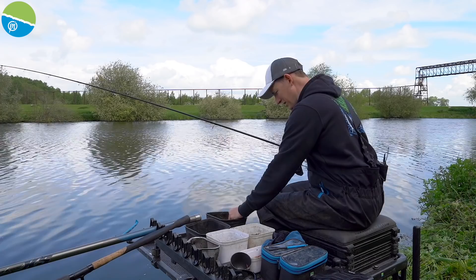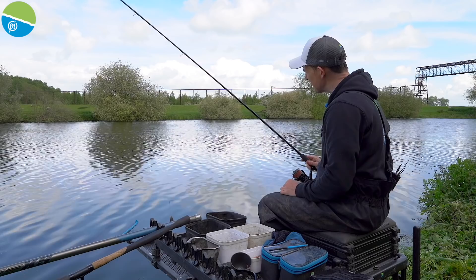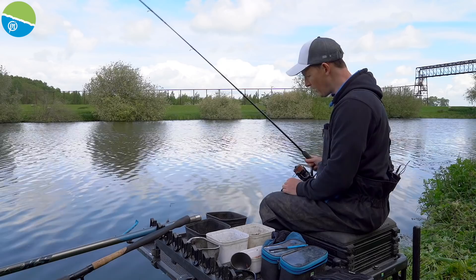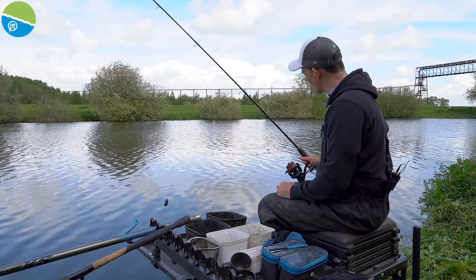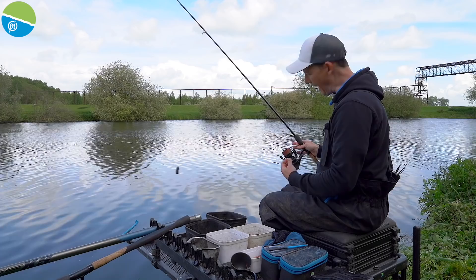So the start of the session has been interesting. I had about half an hour across on the far side, and I've had quite a lot of bites — hand-sized skimmers, roach, perch. Really quite nice but not the big bream and skimmers. It might be that today I enjoy a really nice day's fishing for smaller skimmers and roach. But before I settle on that, because it was really good fishing across, I'm going to have a little look down the middle.